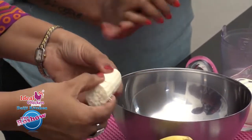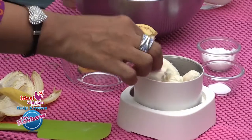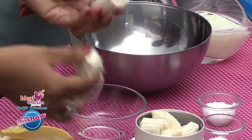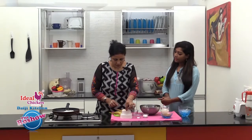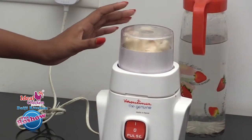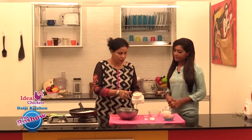The best bananas for this are the overripe bananas — ones you don't feel like eating. We could even mash the bananas or blend them. We need to add a little water. The banana is blended well.